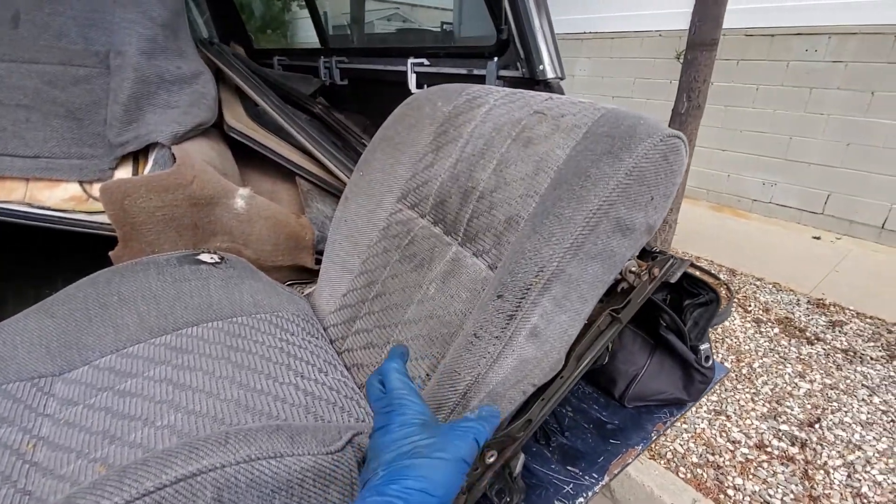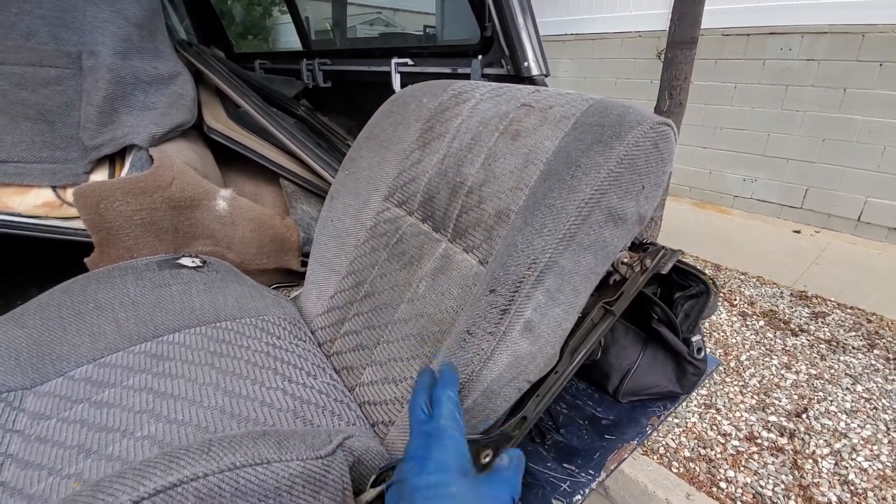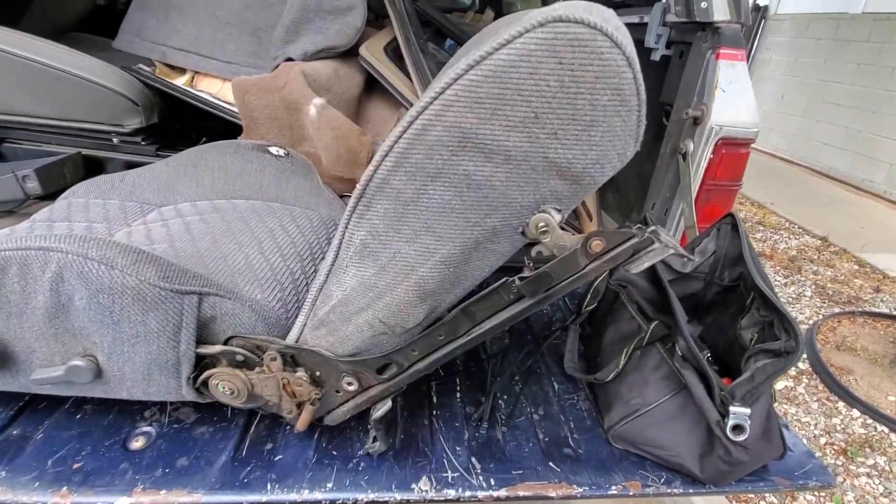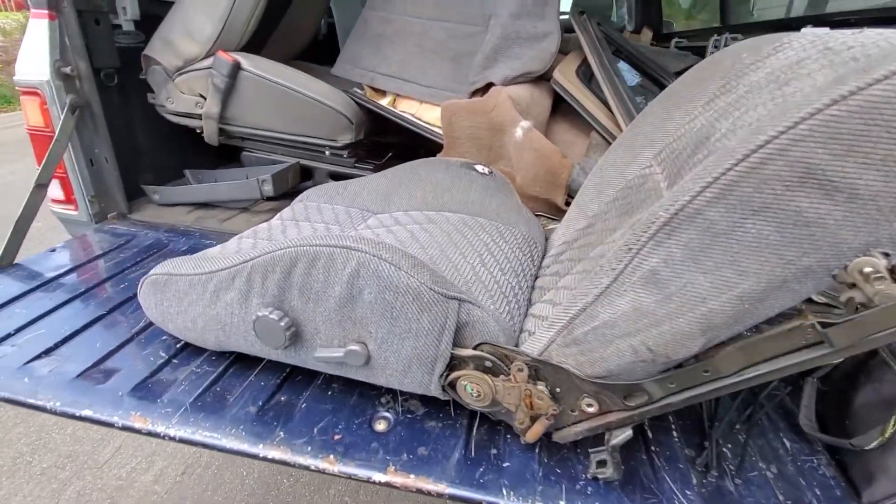What you do is grab a good passenger seat cushion from the bottom — that comes off with a total of four bolts, two per side. Pretty easy. These are 12 millimeter bolts.